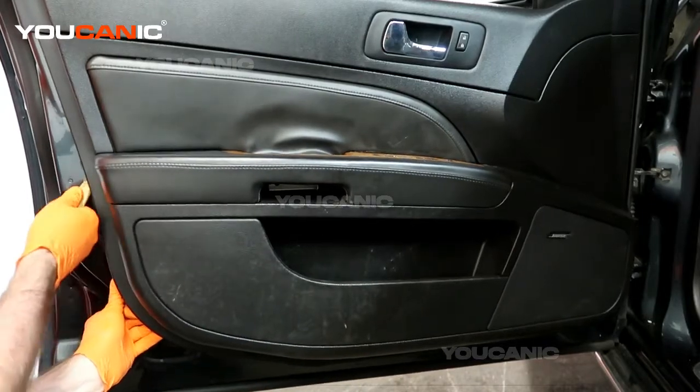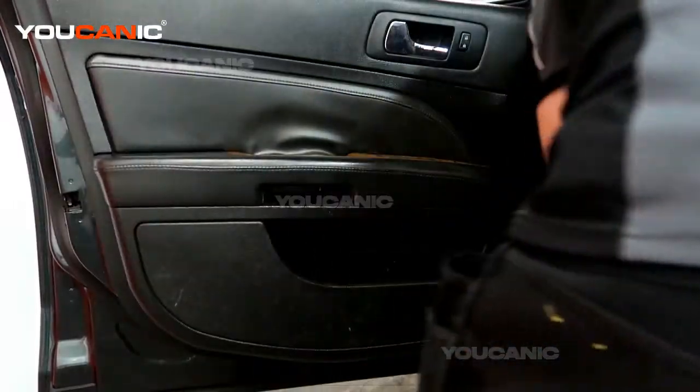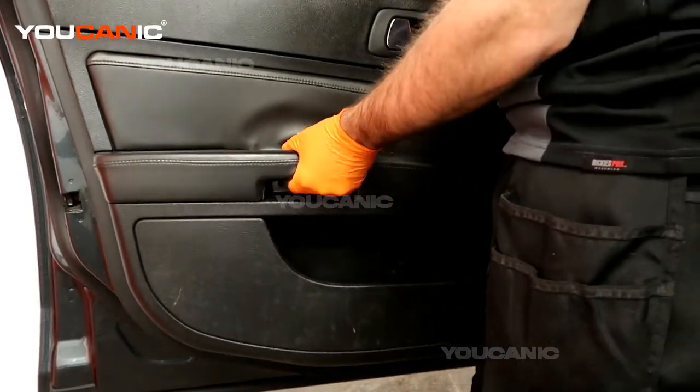These push pins are pretty tough initially, so you just work your way around. Make sure we get all those push pins, and once they're done you'll be able to pick the door up.